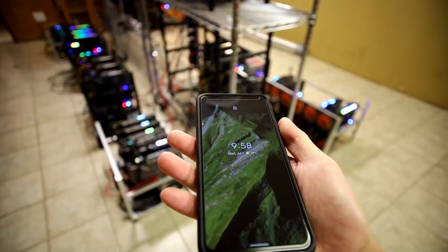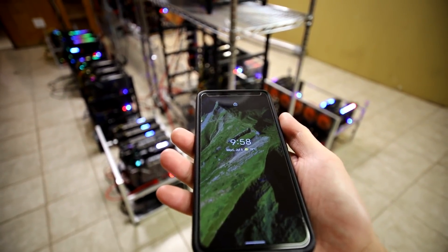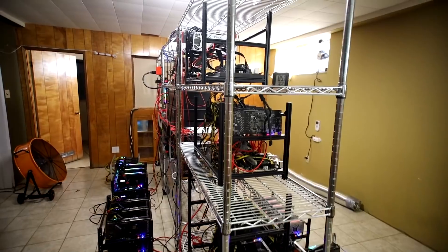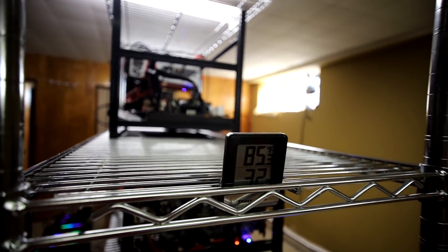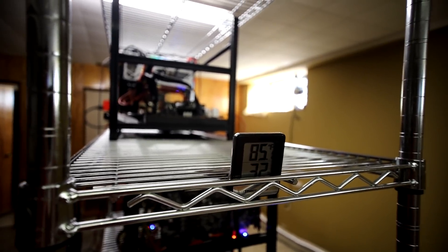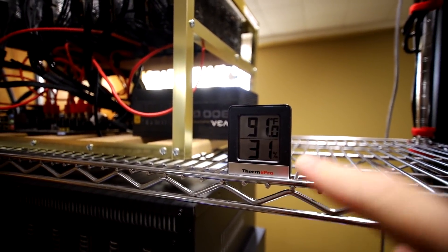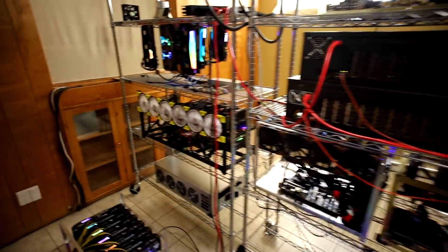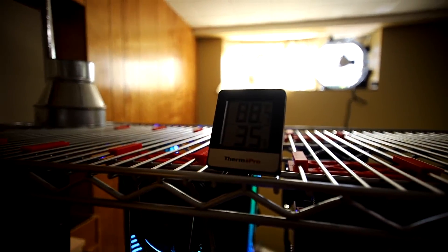Right now it's about 9:58 in the morning and the temperature outside is 19 degrees Celsius - maybe 60 or 70 Fahrenheit. Inside the basement while mining with all my rigs, it's about 85 Fahrenheit. I bought a bunch of these ThermoPrometers - I'll have a link below - and it's reading 91°F in this area and 88°F over here.